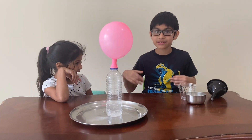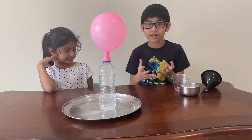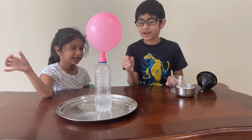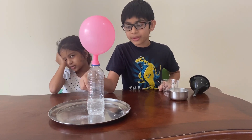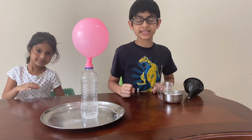This happens because when the baking soda combines with the vinegar, it creates carbon dioxide, which is CO2. Since it is a gas, it occupies a larger volume, which means it needs extra space to fill in.